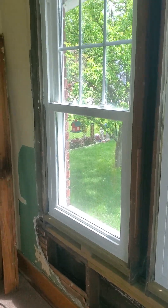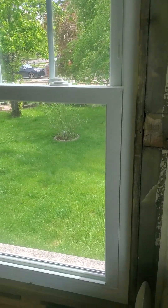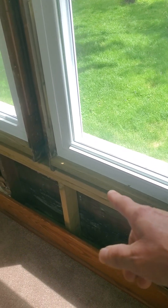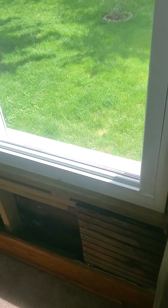We've got it all replaced. The window's back in. I'm not going to lie, they were a tight fit getting them back in, because these were pre-ordered for the old openings. I lost a little bit of height when I put this new sill in. That is a pressure treated 2x8 — it should never rot again for as long as me or my mother are alive, especially after I wrap it with aluminum on the outside.